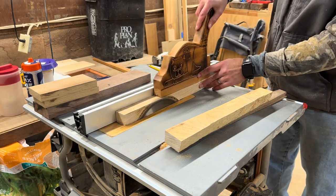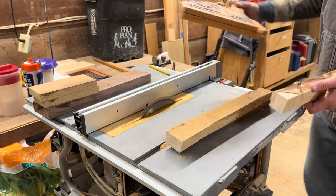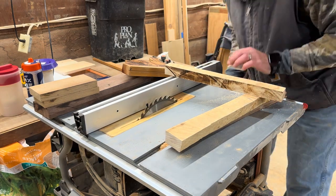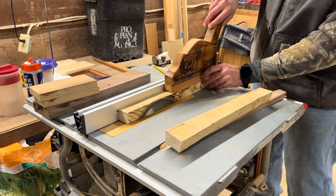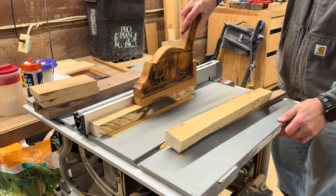One thing I've noticed about ash wood is that it tends to burn. What I do is keep everything a little bigger than I want it, and then at the last step I dial it in just a little more to cut off most of the burn. It would probably work better if I didn't stall or slow down so much, but that's something I'm still working on.